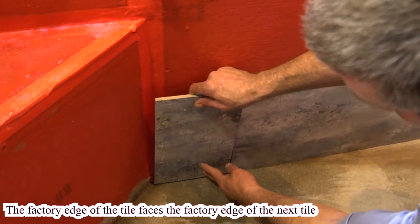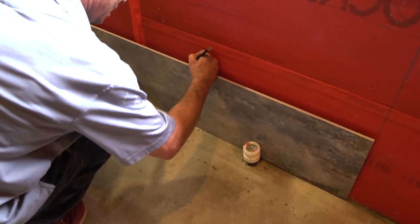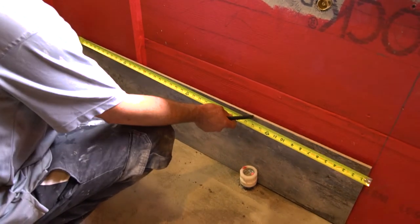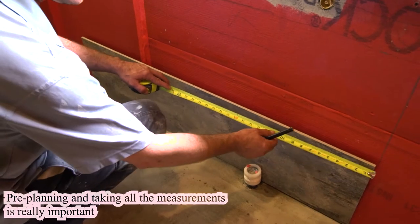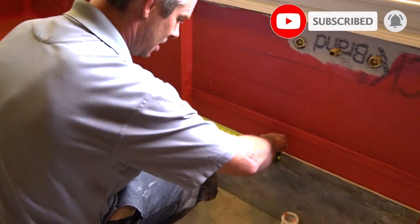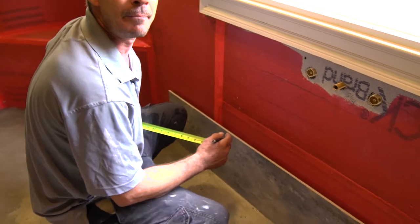When you lay your tile, you always want the factory edge next to the other factory edge, like that. I took the overall measurement — it's 47 and a quarter — and then you divide that by two, and that'd be 23 and 5 eighths. So I have to mark 23 and 5 eighths, and then just to make sure, you come over to this side and confirm it's 23 and 5 eighths.